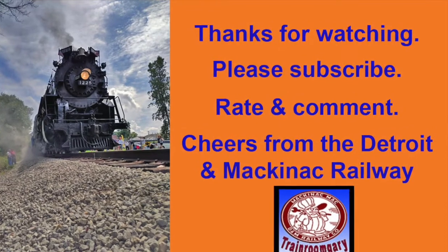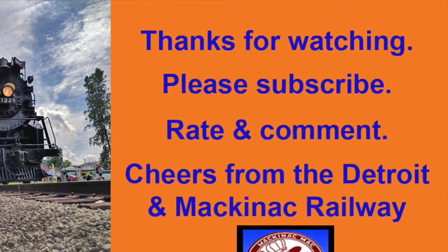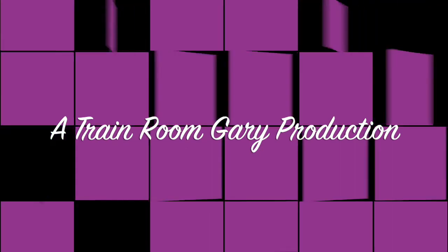This is your host, Train Room Gary speaking. Thanks for watching. Please subscribe, rate, and comment. And as always, cheers from Detroit and Mackinac Railway. A Train Room Gary production. Detroit, Michigan, USA.